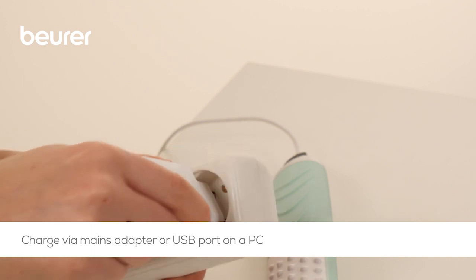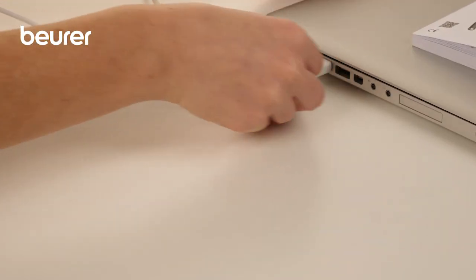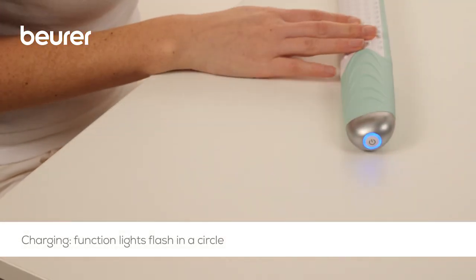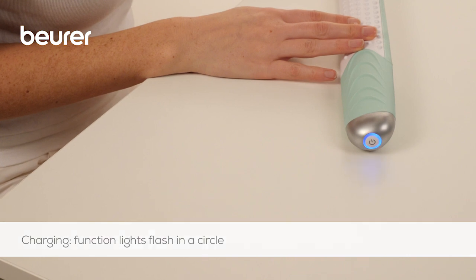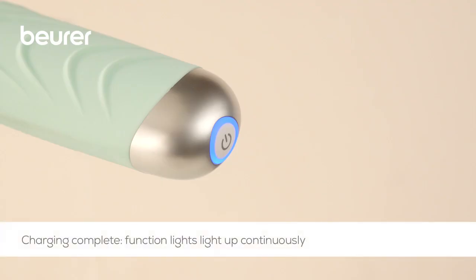Alternatively, it is also possible to charge the device with the charging cable via the USB port on your computer or laptop. When the device is charging, the function lights flash in a circle. When charging is complete, the function lights will light up continuously.